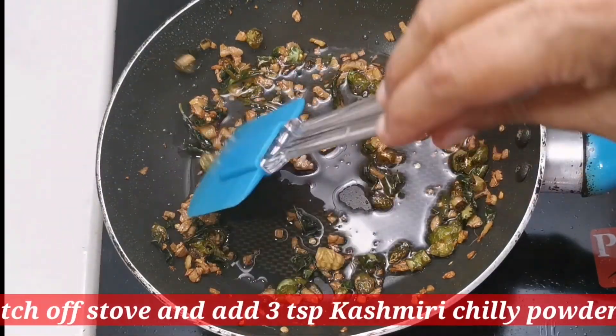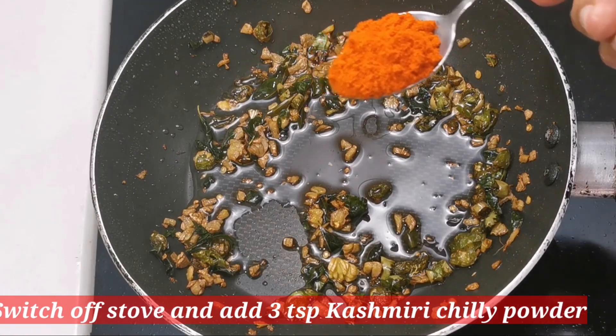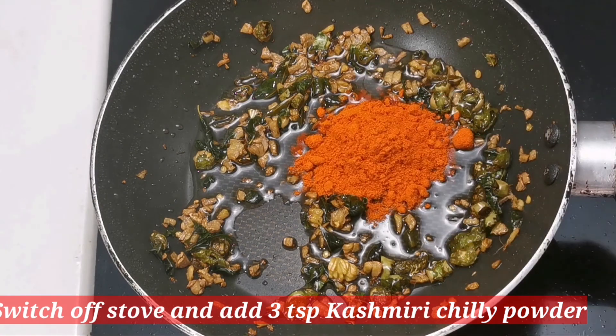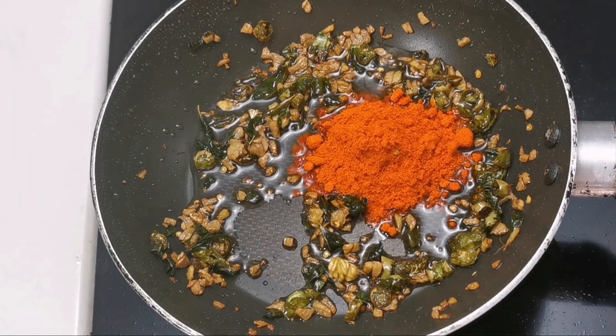I will add 3 tablespoons of rice. I will add a little bit of color. I will add 3 tsp of the color. I will add 2 tsp of the color.